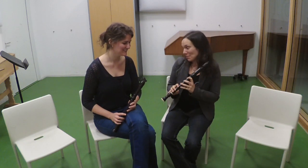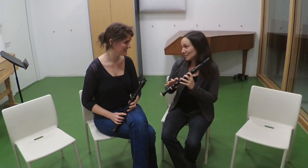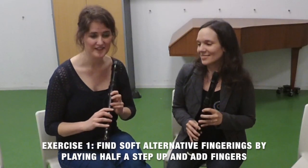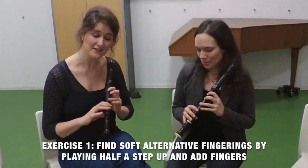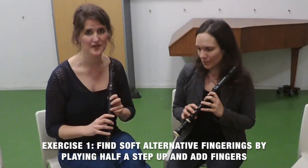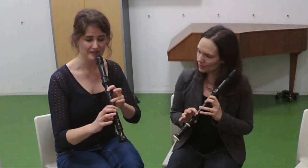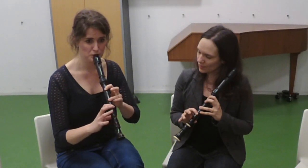But Hester, how can I look by myself for a soft alternative fingering for a certain pitch? Maria, the way to do that is: play half a tone higher than the pitch that you want and then add a couple of fingers and check if we have the correct pitch. For example, if you play a D, the half step higher is E flat. Add a couple of fingers.